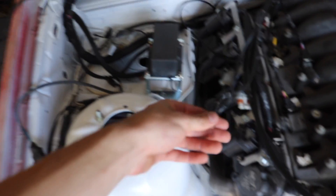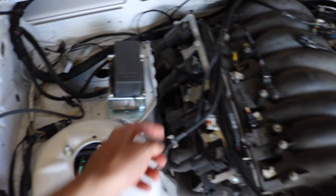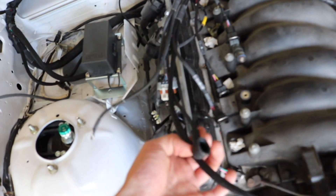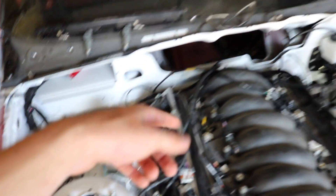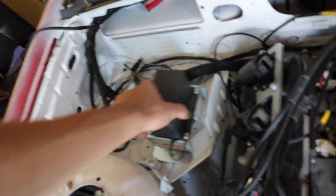So we have the plug-and-play harness. Right here is our start signal. So on the solenoid, it goes to the little one, and then we have our main start power right here, which is the power to the starter, and then it's grounded through the motor to the chassis. So we're going to hook that up. We're going to screw down his power block today.